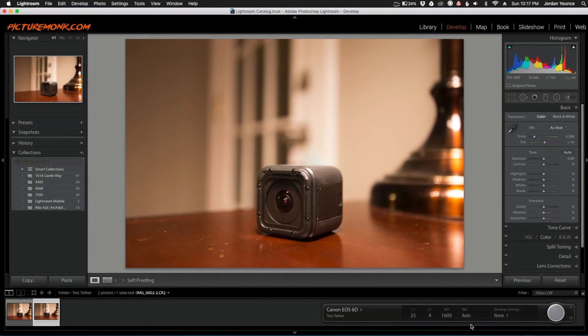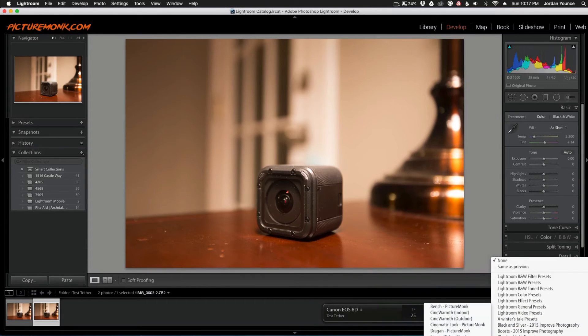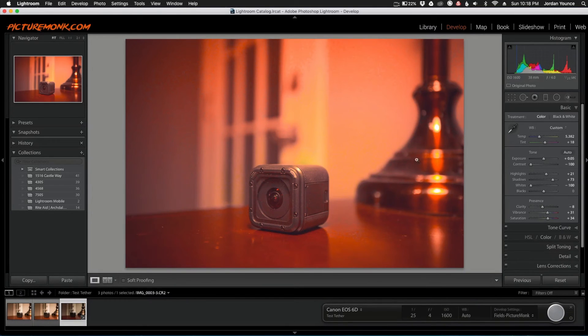Another cool thing you can do — really helpful if you're a product photographer or wedding photographer — is have a develop preset applied to every photo that's imported. You click here, choose one of the presets, and now let's take a photo and see what happens. You can see how it came in with a preset applied really quickly. You can see the difference in the color tones and all the adjustments on the right side.